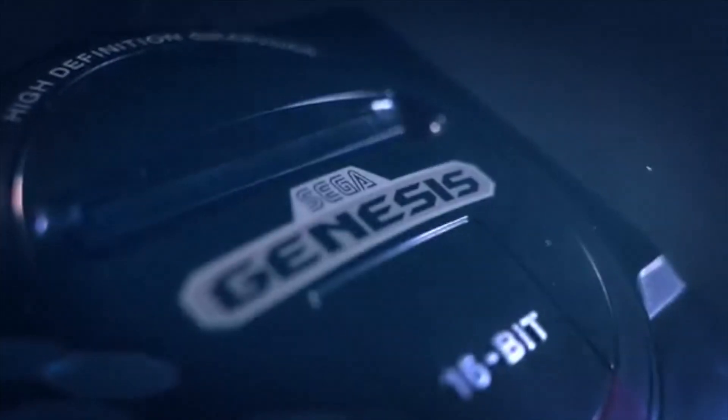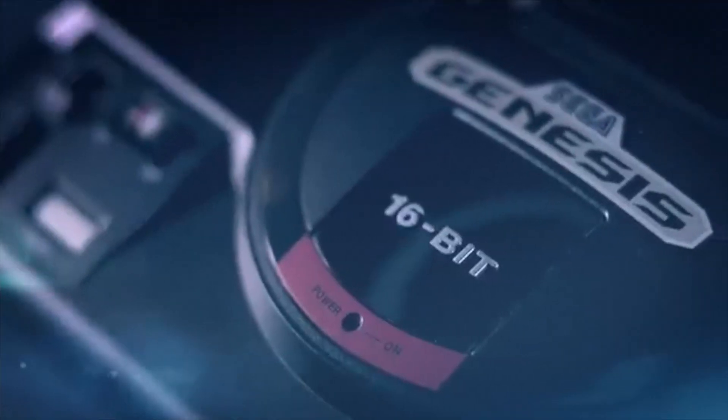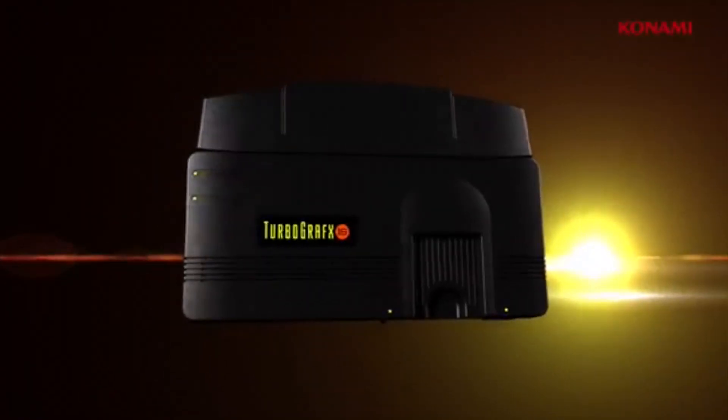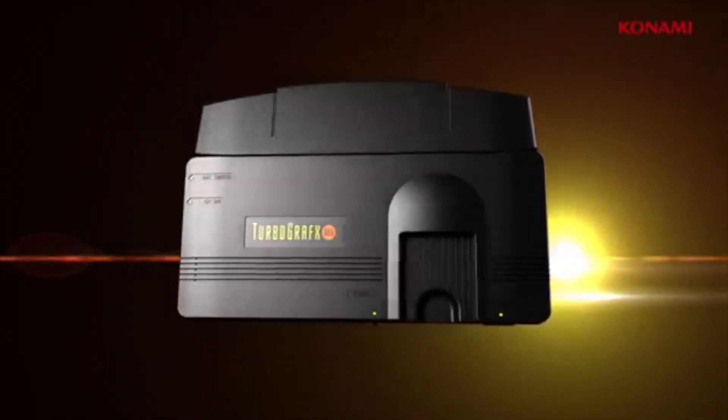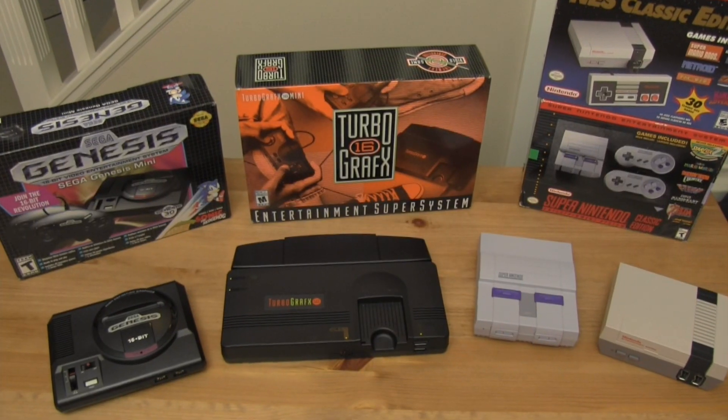For those only interested in playing the games who don't care so much about having a collection or playing on the original hardware — or even those who can't connect old consoles to modern TVs — this is a great means to play some old favorites. With the TurboGrafx-16 Mini now out, it's time to compare these mini consoles, see what the pros and cons are of each one, and which ones might be right for you.